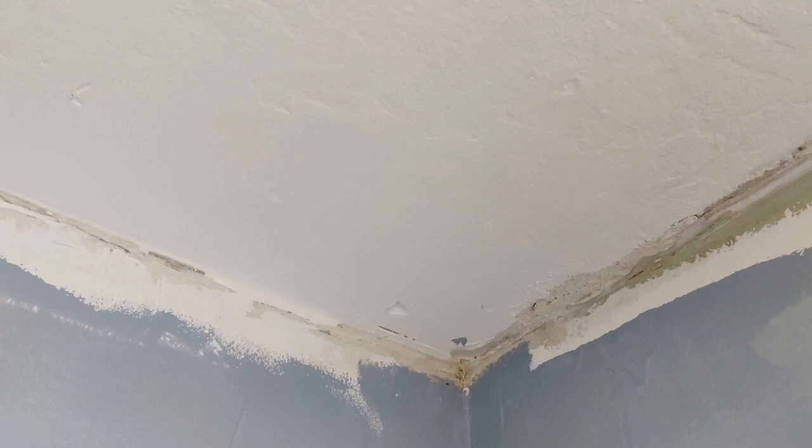I bought something called hus fix, or house fix. It's a cement you mix with water. It turned out great.